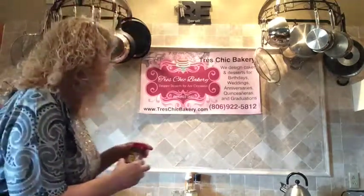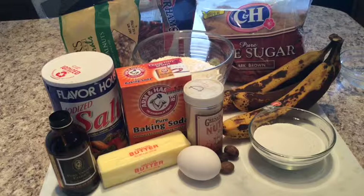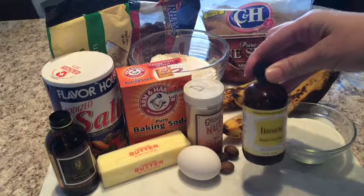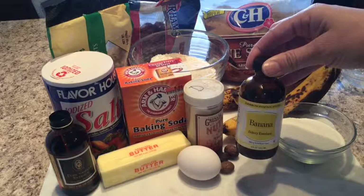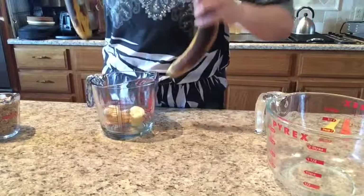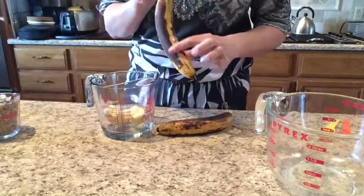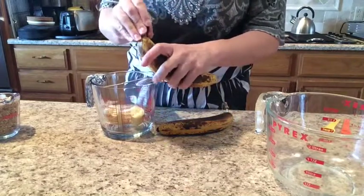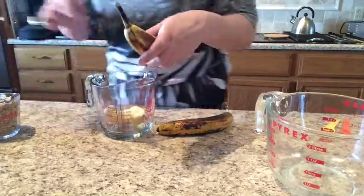You'll also need a few other ingredients. Here are the ingredients you'll need today. Sometimes I like to add a little bit of banana flavoring. These are my overripe bananas, and although they look really black on the outside here, they won't be black on the inside unless there's a bruise.